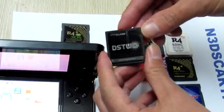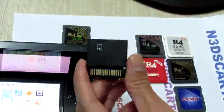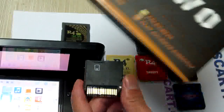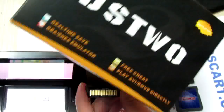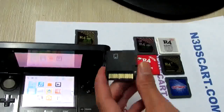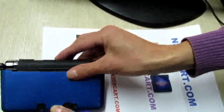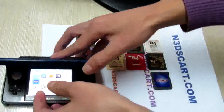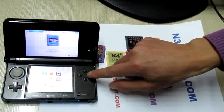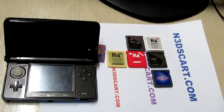This is the DS2 card and the package. Let's try to insert it into my 3DS. The game icon is not changed.